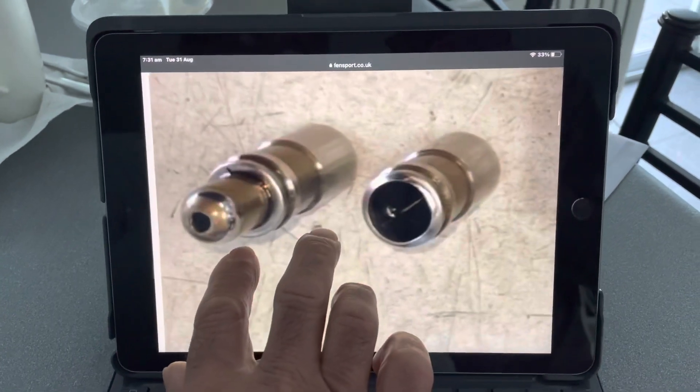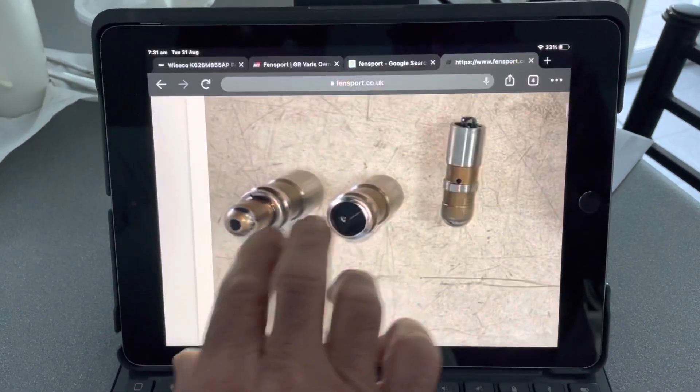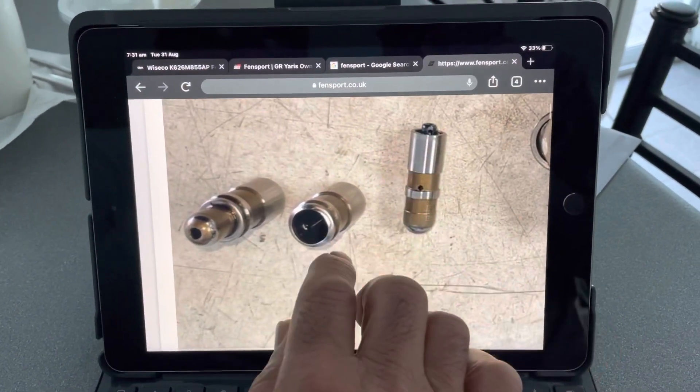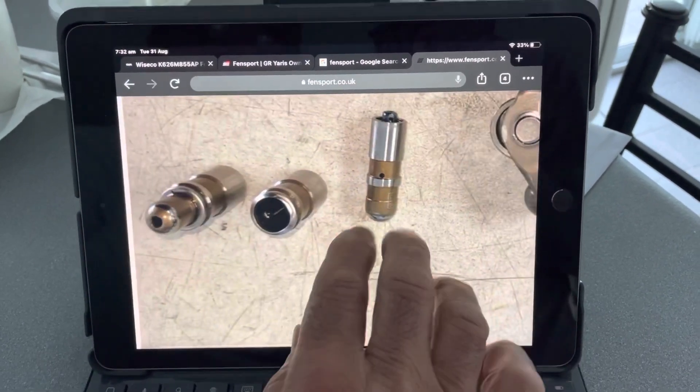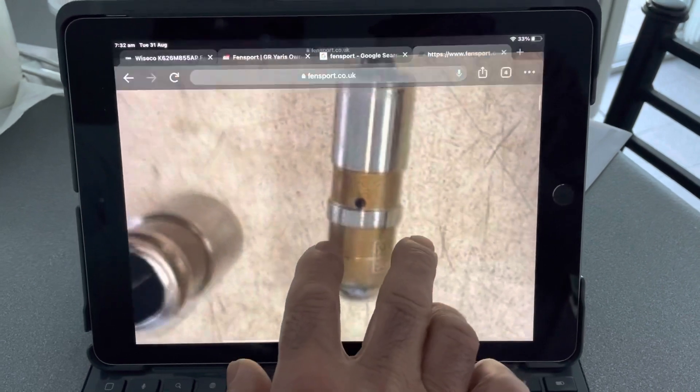These lash adjusters are hydraulic on the arrows. There's the center part of the piston and that's the outer part — that's one complete unit there. What we need to do is...